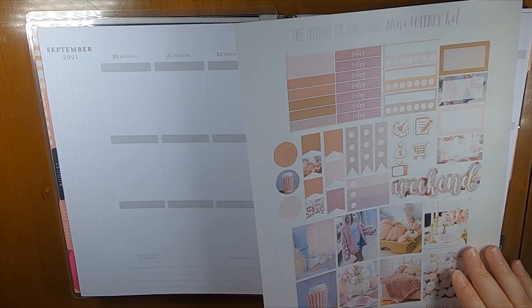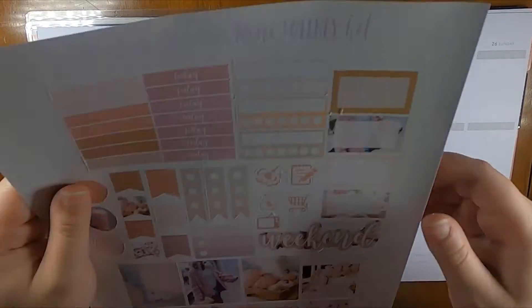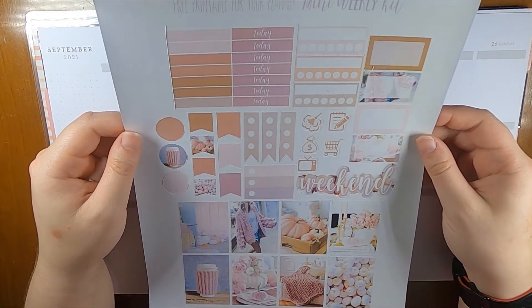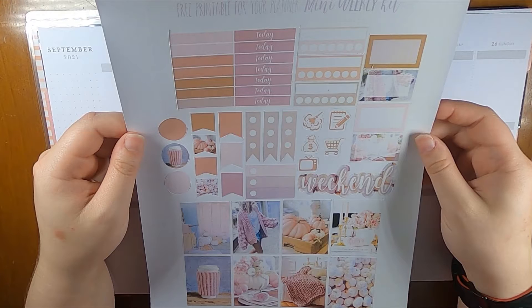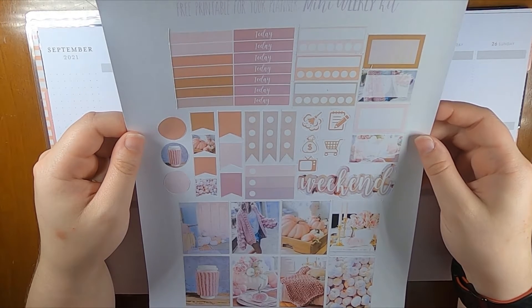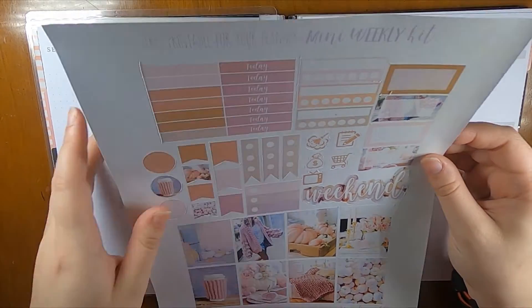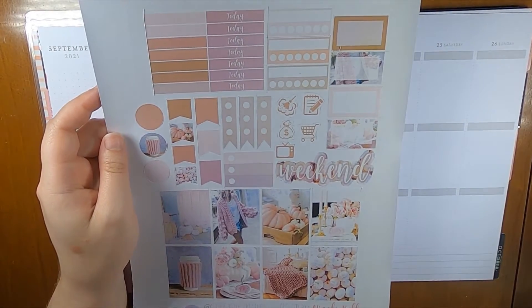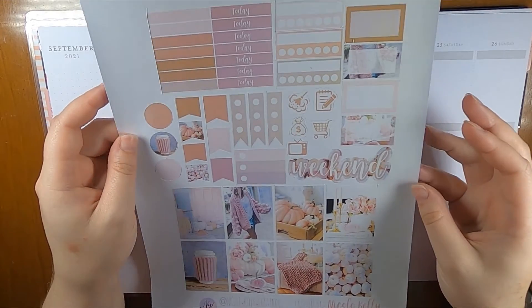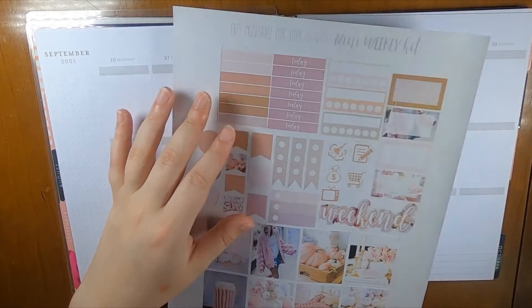Hi everyone, this is Liz from Creative Life of Liz, and I'm here planning for the week of September 20th through the 26th. I'm using this kit from Nicole Kelly Creations. I think it's called Fall something — Fall Rose maybe — but it's kind of pink and pumpkin-y, and I think it's super cute and fun for this week.